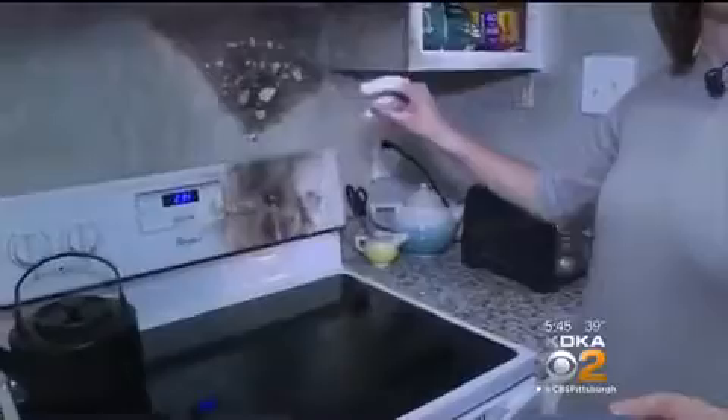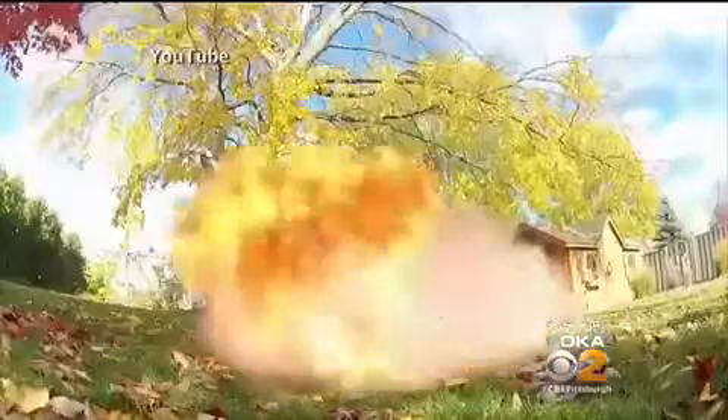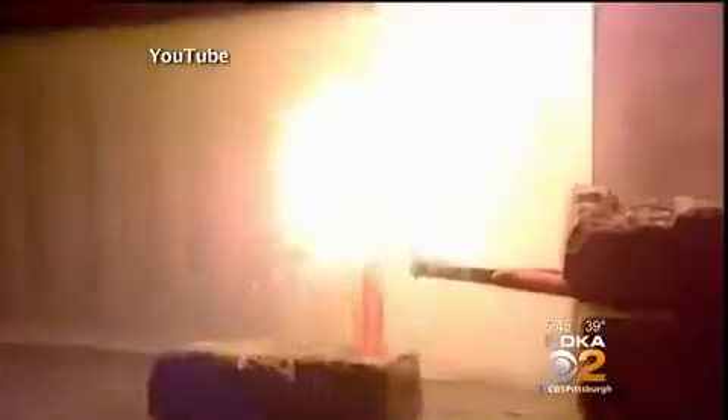And without even thinking about it, she just poured it onto the flames — never thinking about it. Water puts out fire, right? Not this one. This is what can happen when water hits hot, burning wax. In Witte's case, she was hit with a wall of flames which caught her on fire.